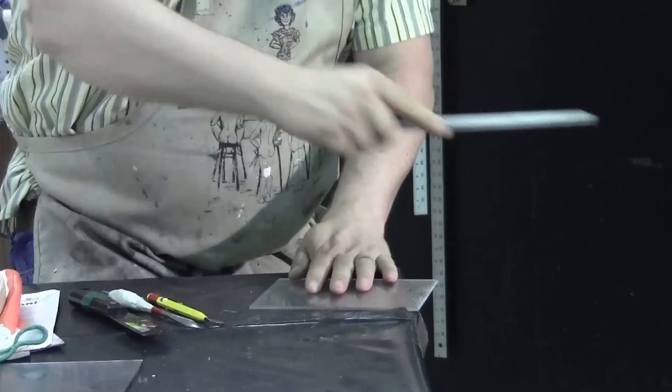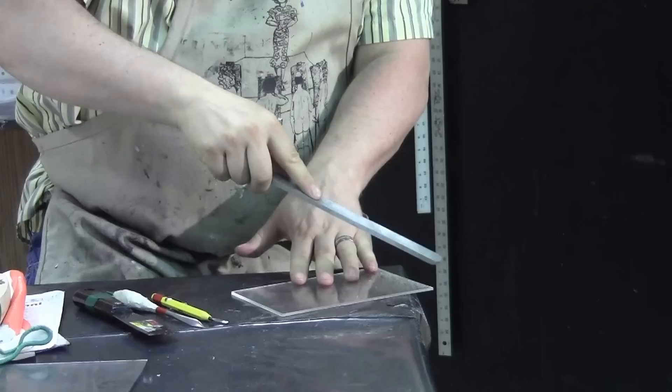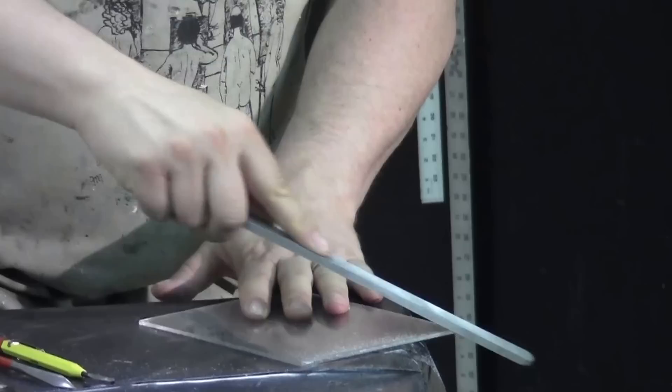It works a lot better if you're not going up and down on the file. Leave it down on the surface. If you want, go ahead on the corners too and just nip the corners a little bit — that works pretty well.